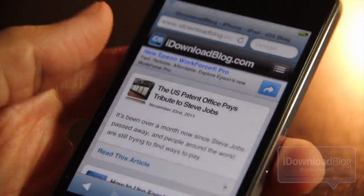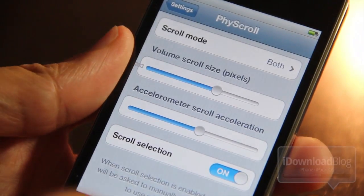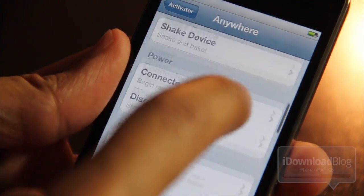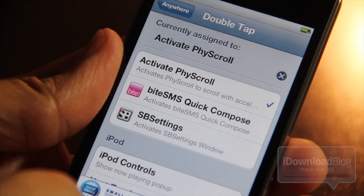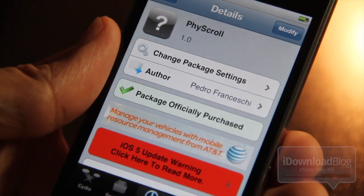It'll also automatically disable itself when you exit an app. Here in Safari, I exit and it's disabled. Don't forget you need to add an activator action to enable Fizz Scroll. I've set up a double tap on the status bar, and there you can see it's assigned to Fizz Scroll — that's how you activate it.